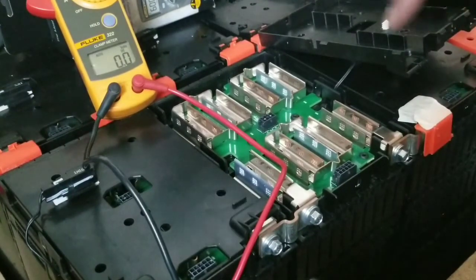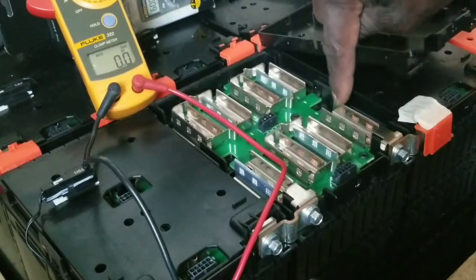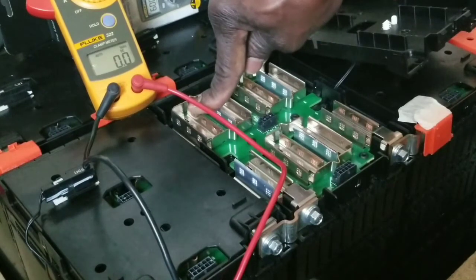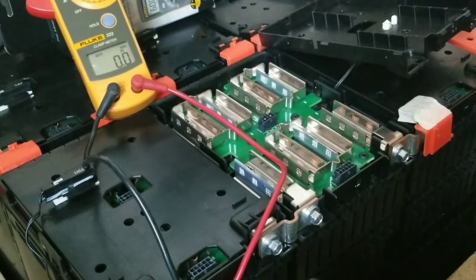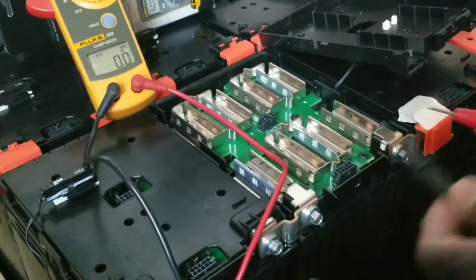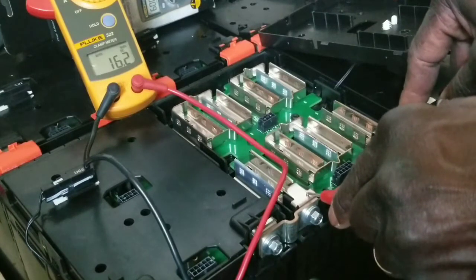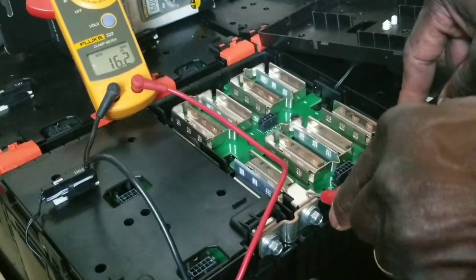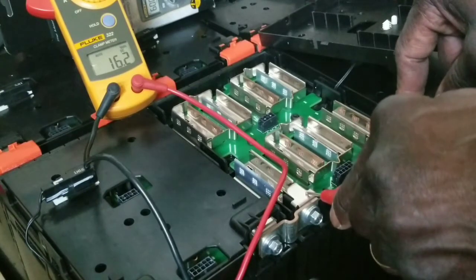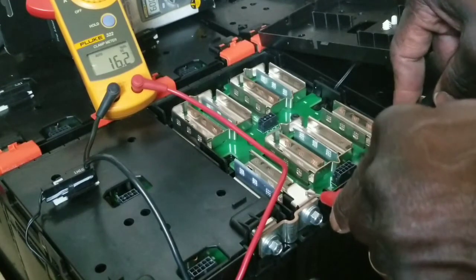Let me zoom in closer. I have my Fluke meter here and you can see each module — one, two, three, four, five, six, seven, eight — so eight batteries. I'm putting the probes on the entire battery and reading sixteen point two volts. I've done these measurements a few days ago as well.